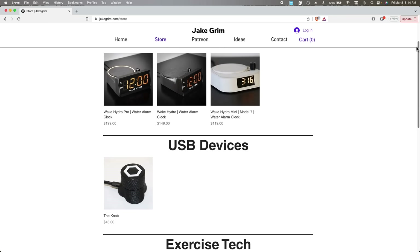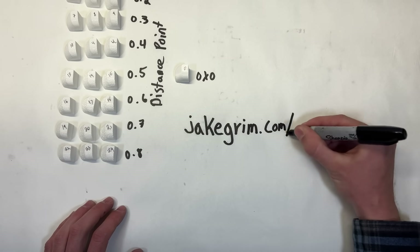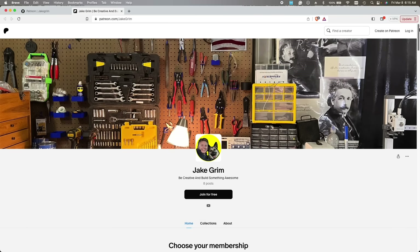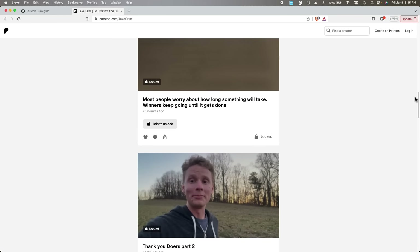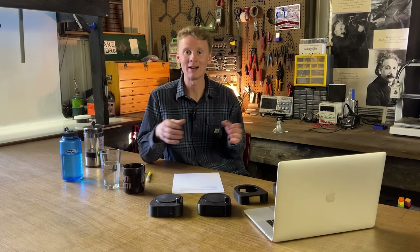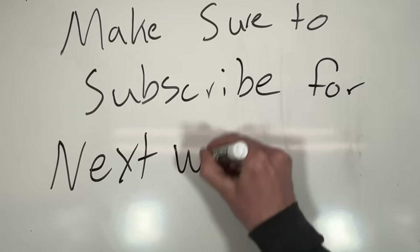If you'd like to purchase the Wake Hydro alarm clock or any of my other inventions to support this channel, go to jakegrim.com/store — I'll put a link in the description below. I've also started a patron program on my website for anyone who wants to support this channel and help me in my journey of becoming an inventor and bringing manufacturing back to the United States. You can find more information at jakegrim.com/patron. Now friends, go be creative and build something awesome — and make sure to subscribe for next week's episode.